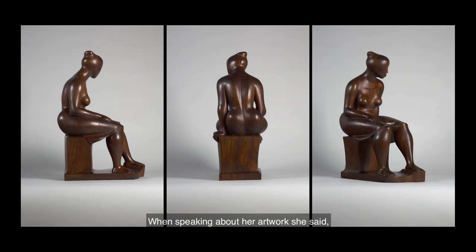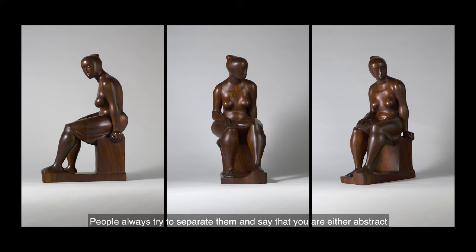Combining realism and abstract art is very interesting to me. People always try to separate them and say that you are either abstract or you are realistic, either abstract or figurative. And I don't believe it. I think that any good figurative artist relies strongly on abstractions.